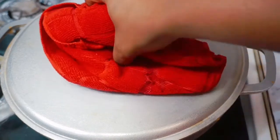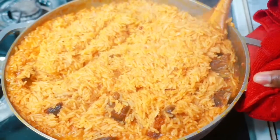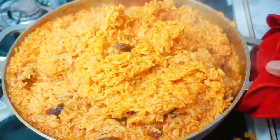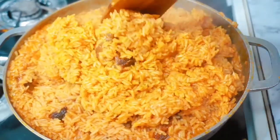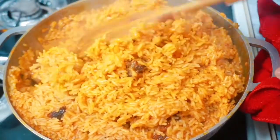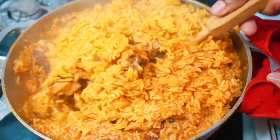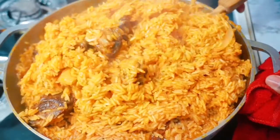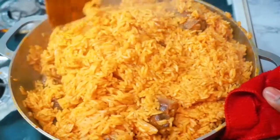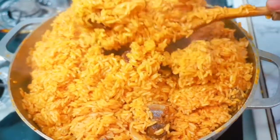My jollof rice has been cooking for about seven minutes now under low heat — it's almost there. Look at that rice, it still has some moisture in it. I'm going to give this a stir, cover it with aluminium foil, and cook it till it's done. Look how beautiful that is already. I should have used a bigger pot — but hey, it's a lesson, next time I'll use a bigger one.